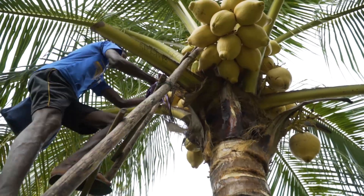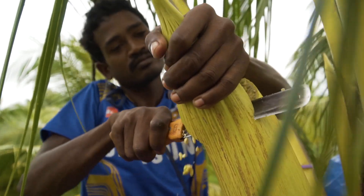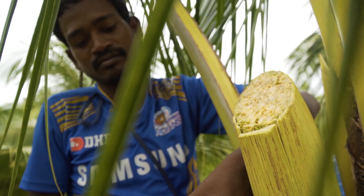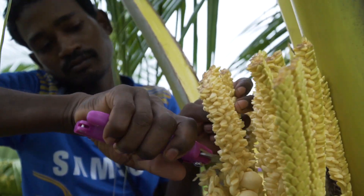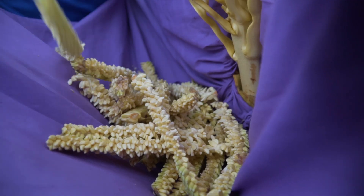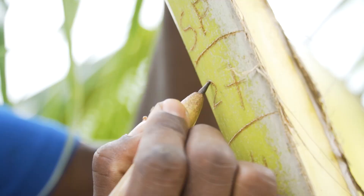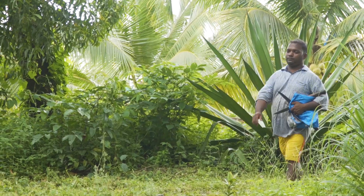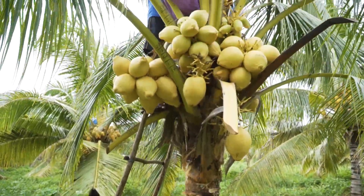We'll show this to you in stages. The emasculation stage: a spade, which is the flower before it opens, is opened manually and every male flower is removed. This process takes 15 minutes to remove over 10,000 male flowers. We mark on the leaf the date of emasculation.